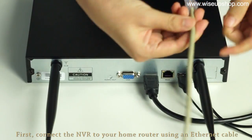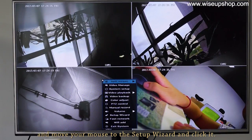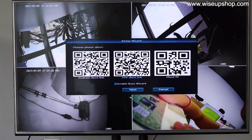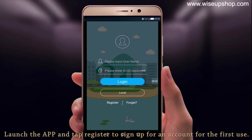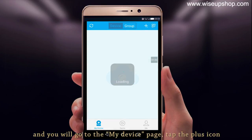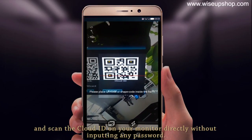I will now show you the connection with the phone. First, connect the NVR to your home router using the installed cable, then move your mouse to the setup wizard and click it. No password is needed here. The first QR codes are for you to download the application for your iPhone or Android phone, and the last one is the IP camera's cloud ID. Launch the app and tap register to sign up an account for the first use. Go to the My Device page, tap the plus icon, and scan the cloud ID directly without entering any password.